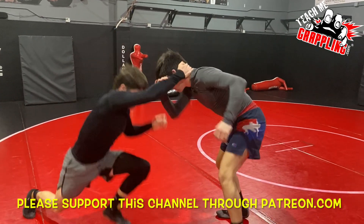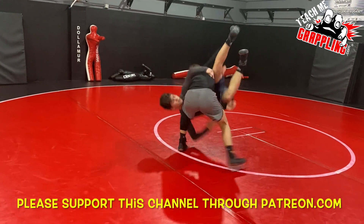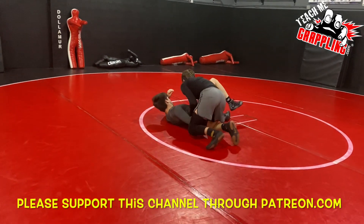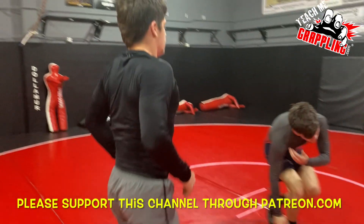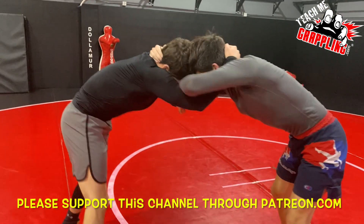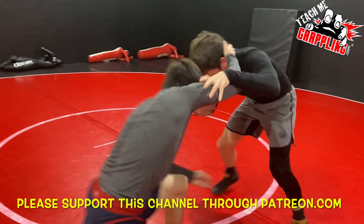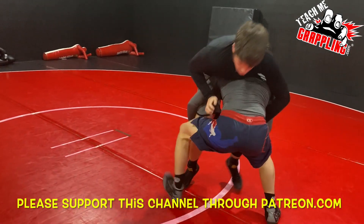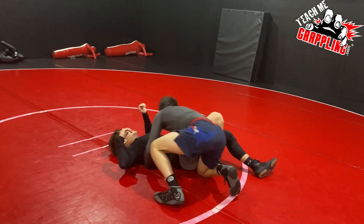Here we go — slide-by, collar tie, enter for the left-handed high crotch. For you right-handed guys, the lefty high crotch is the one that throws a lot of right-handers off, so you definitely want to develop your left-handed side. Here's one more before we go: slide-by, make an angle to the left, immediately enter and finish your takedown. Hope you guys enjoy — Teach Me Grappling, see you guys next time with more great stuff.